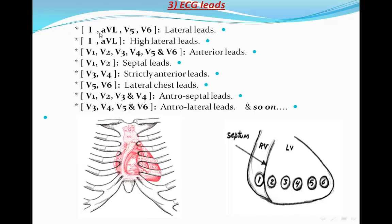The grouping: I, AVL, V5, and V6 are the lateral leads. If changes are confined only to I and AVL, these are the high lateral leads — high lateral ischemia or infarction. V1 to V6 collectively are the anterior leads. V1 and V2 record the septum, V3 and V4 are strictly anterior, and V5 and V6 are lateral — because the chest is rounded and the electrodes wrap around it, recording mostly the left ventricle rather than only the anterior surface.